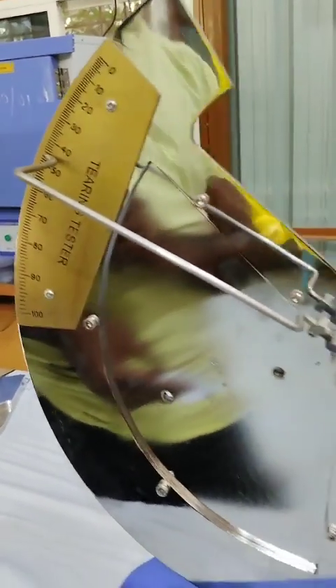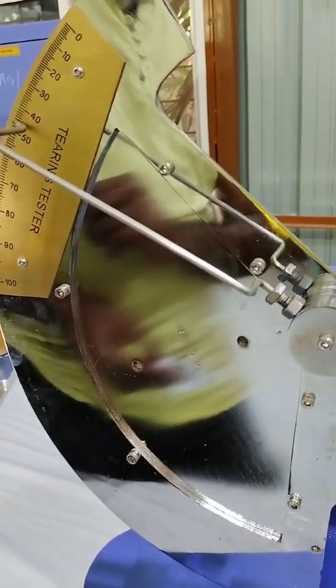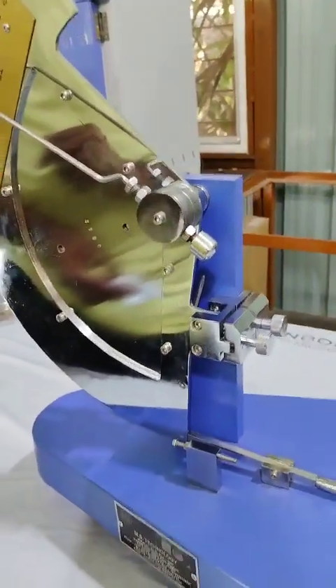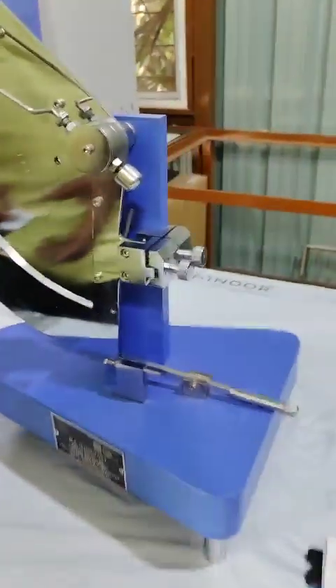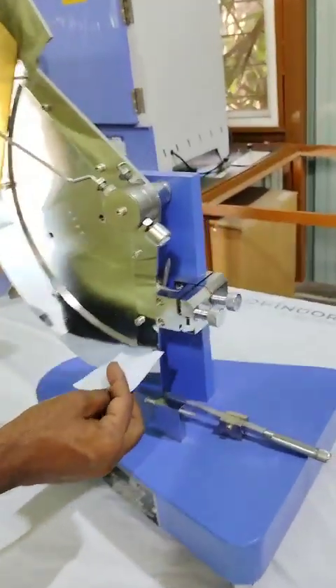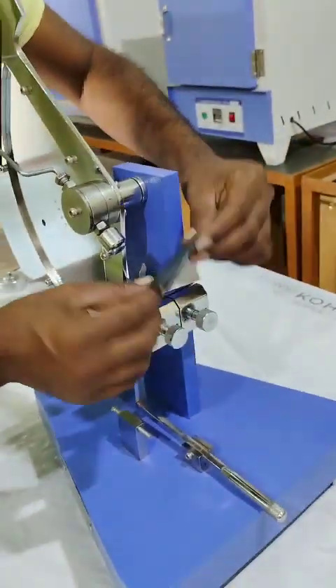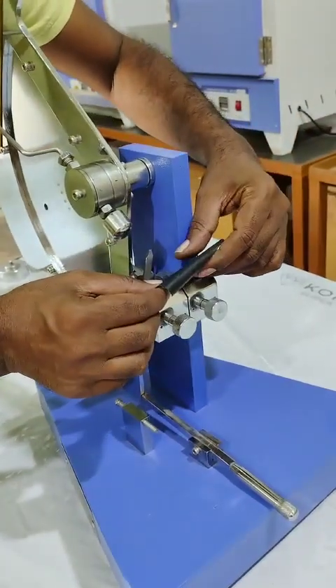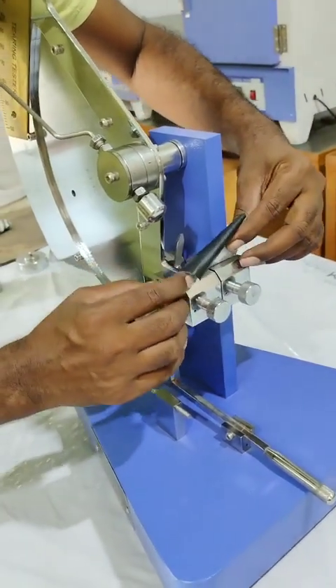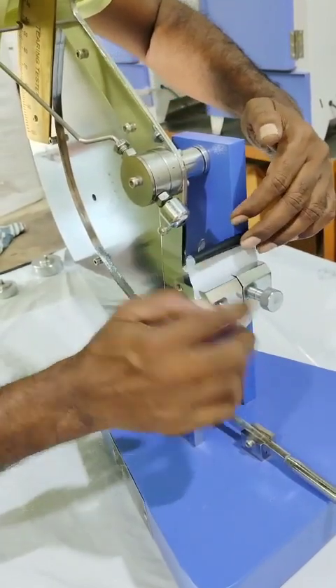As we can see, we have added 520 gram weight, and for the 520 gram weight the lever is at 45. Note it down. Now take a sample in the machine direction. The sample size is 63 mm by 75 mm.